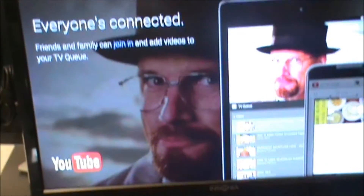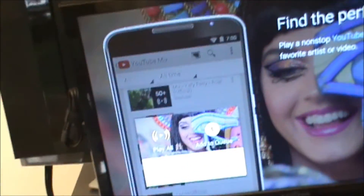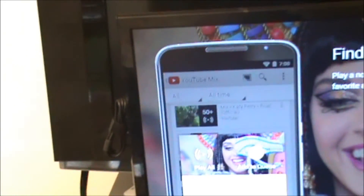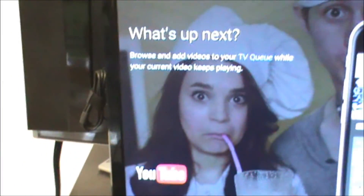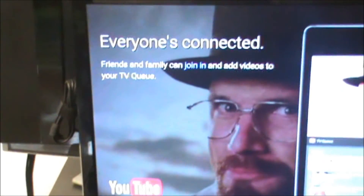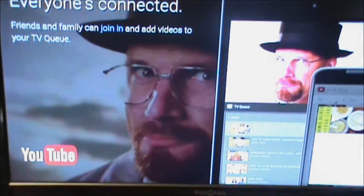If you guys like this video, please give it a thumbs up — it really helps. Thank you for watching. Shout out to all my subscribers. If you want to be part of this, just hit that subscribe button below. Leave a comment if you have a Chromecast, want one, or if this video was helpful to you. I'm always here to help — this is your homie Hood Tech, signing out. Peace.